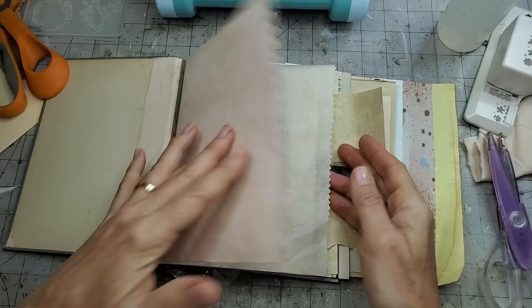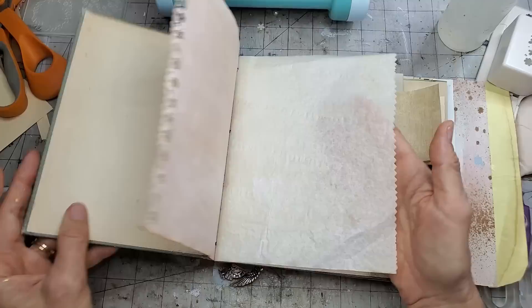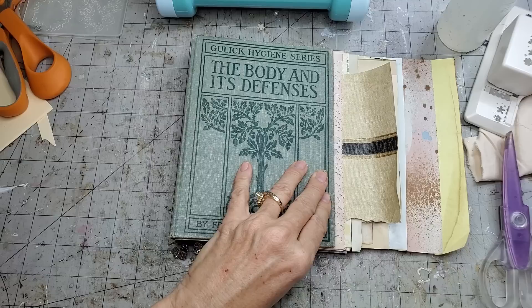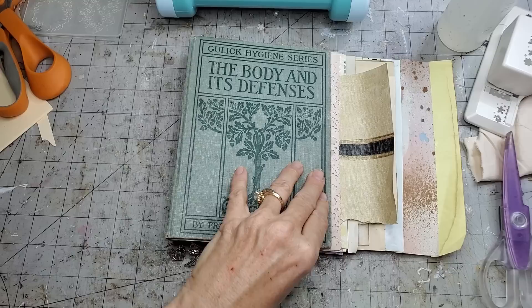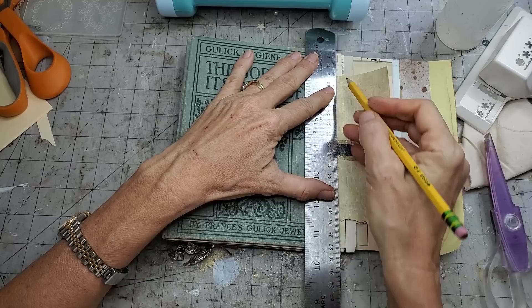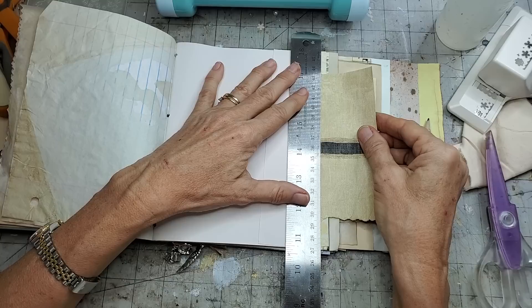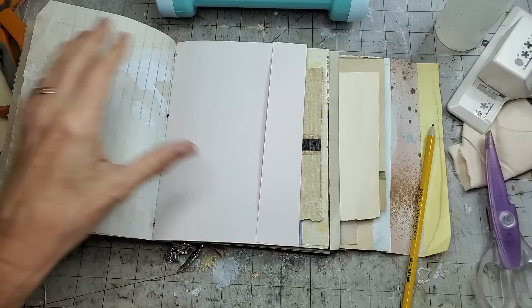Now it's not protruding past the cover edge - that's good. This next one - Mr. Wallpaper - what are we going to do with you? I think I might do a tear on you. If you're unsure, grab a pencil because pencils are erasable and just do a light line of where you'd like to work. Then grab a tearing ruler - this is actually just a straight-edge metal ruler that I call a tearing ruler because I tear with it. Ready? There - done with that one.